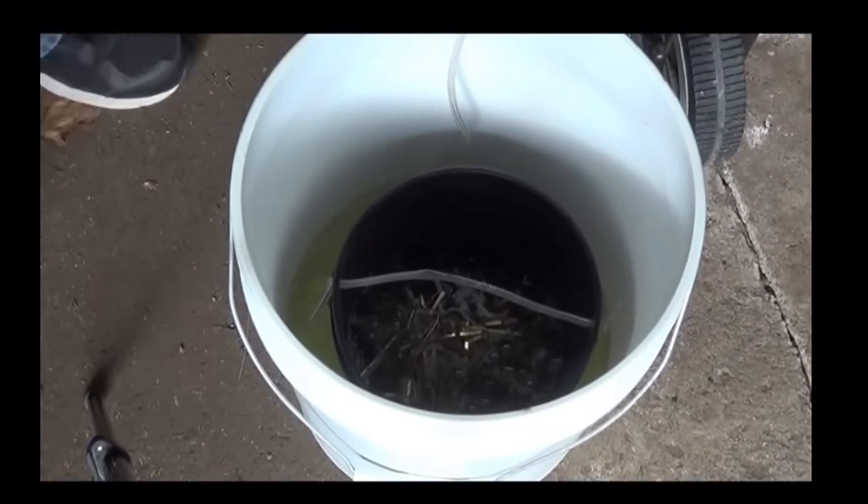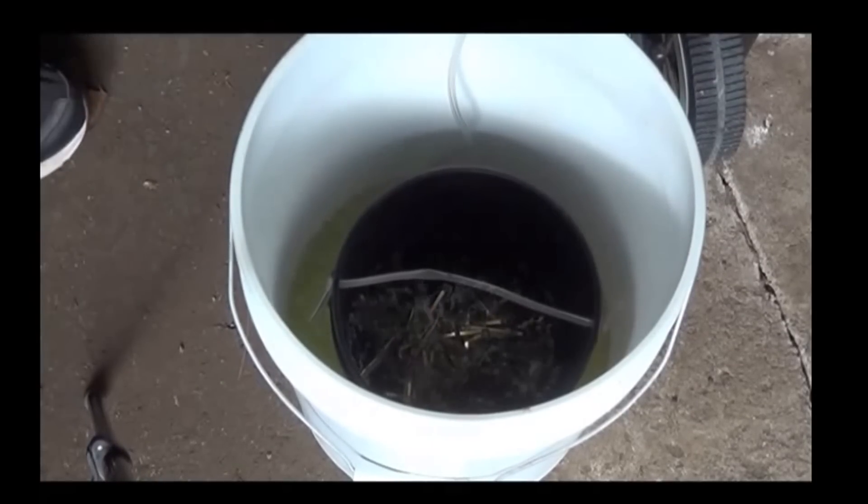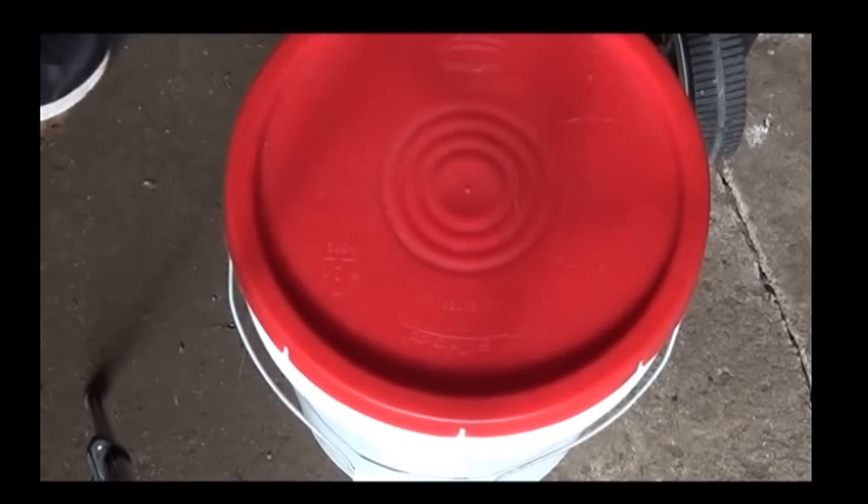And that is disposal of the residue. From a simple setup such as you see here, with the one gallon bucket and all the rest of it, you will find that to professionally get rid of that residue in a legal and approved way is going to cost you several hundred dollars.